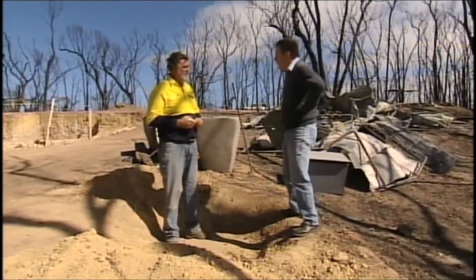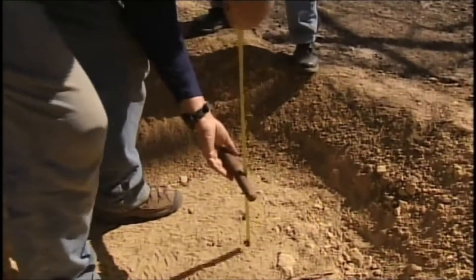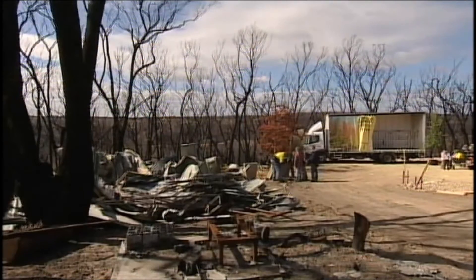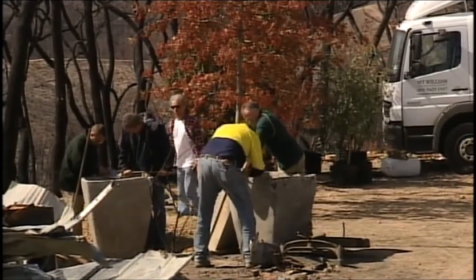How do we measure how deep we have to make the hole? We'll use the tape measure. We've got 30 centimetres of depth here, which is the same as the root plate on the tree that we've purchased.